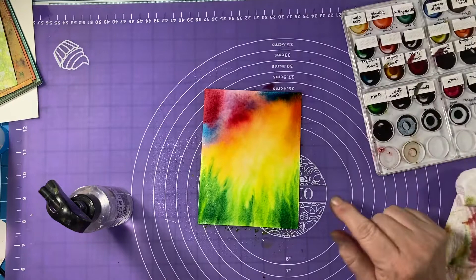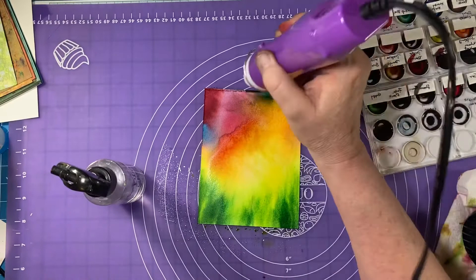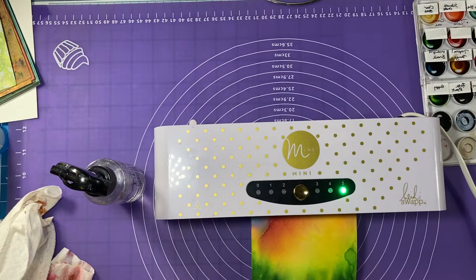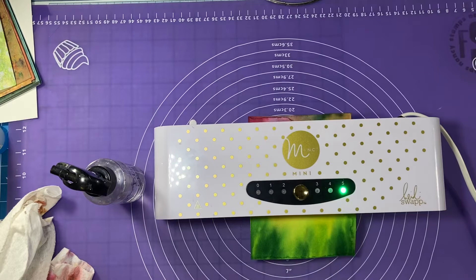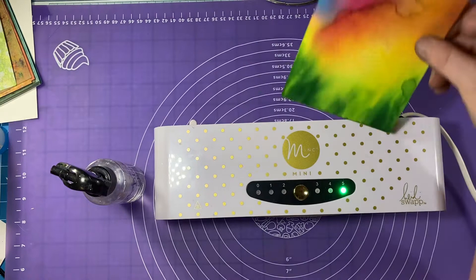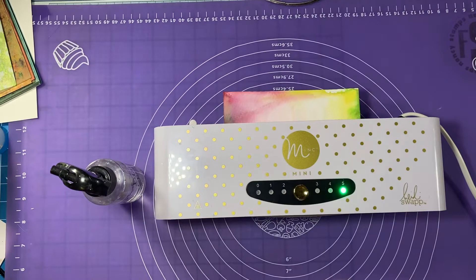I'm done with my paint now. I'm going to dry it a hundred percent. Any place you're not happy with the color, throw a little water in. What I'm doing now is running this — after it's been dried — through my Mink. You can also run it through a laminator, iron it, or just let it be, but I like to get it as flat as I possibly can. Those are watercolors so they dry fairly fast, but I do run it through twice just to make sure it's nice and flat and dry for my next step, which is stamping.